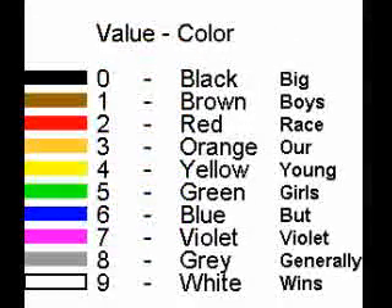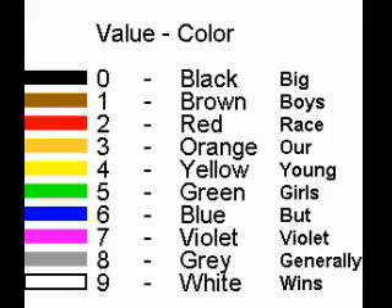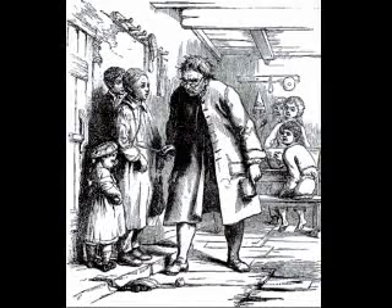Another way to remember is to employ a memory aid called a mnemonic, such as: Big, boys, race, are, young, girls, but violet generally wins. It is well known that some mnemonics are more memorable than others, but most of these variations, like the infamous bad boys version, are often considered inappropriate for classrooms.